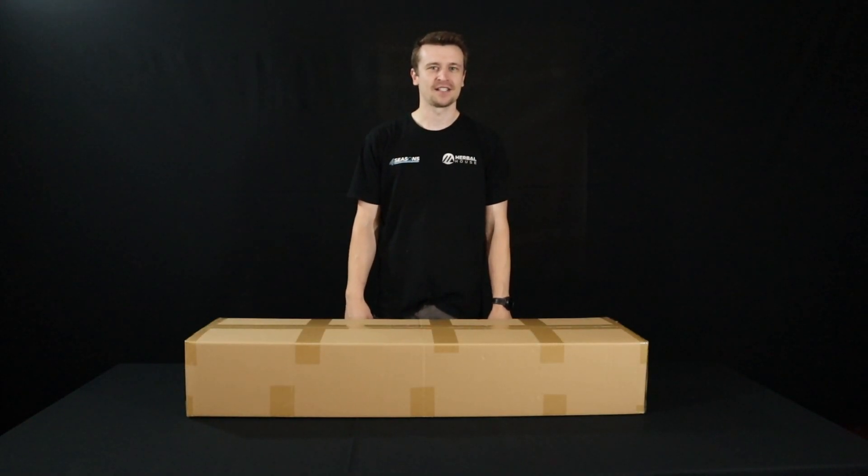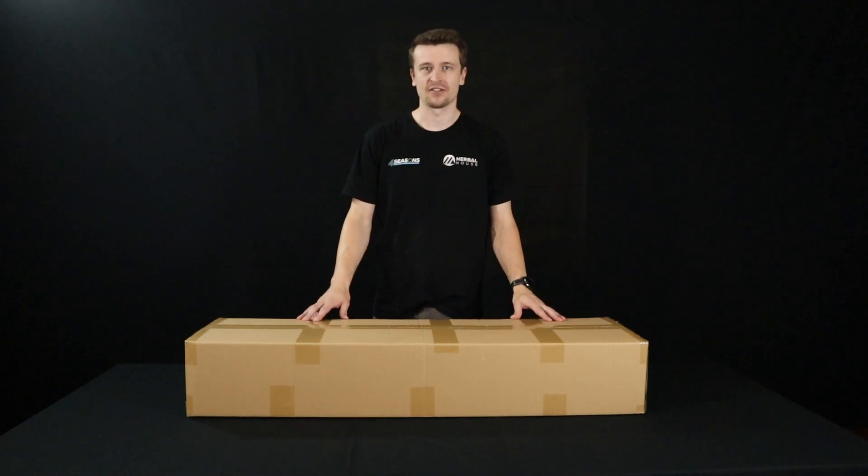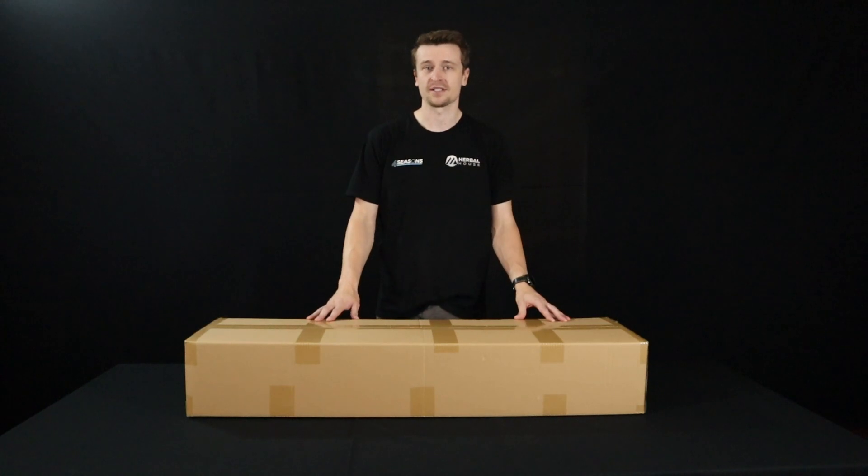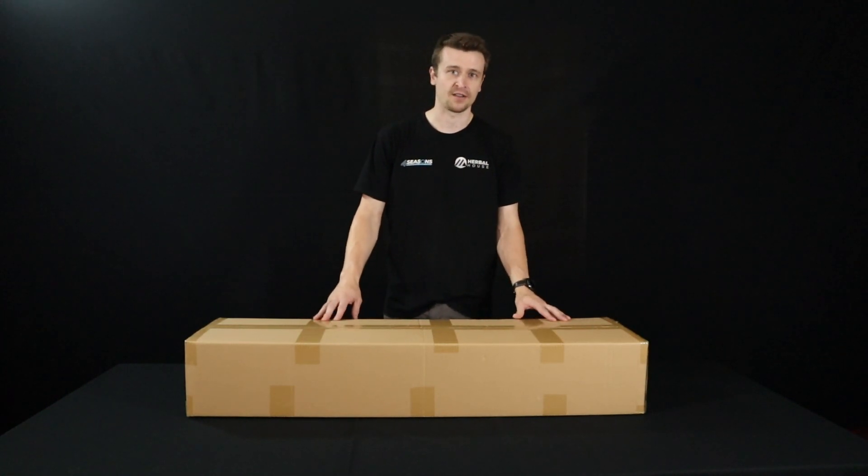Hey everyone, Matt here from Herbal House New Zealand. Today we're taking a look at the Helios 800X and why we're excited to show you guys just how great these are. We're going to bullet point some key features and what to expect out of the box here.